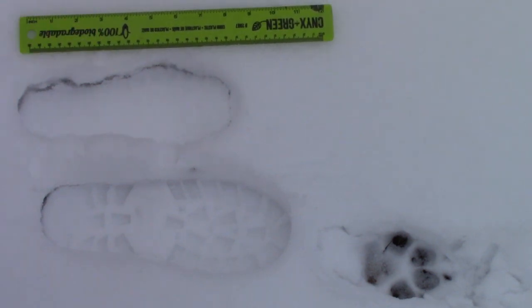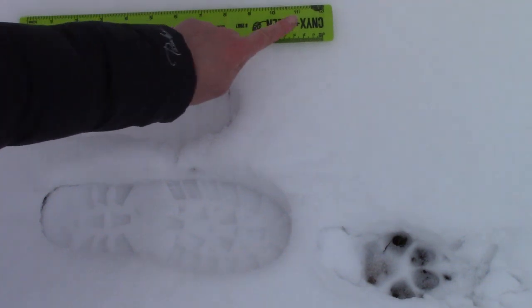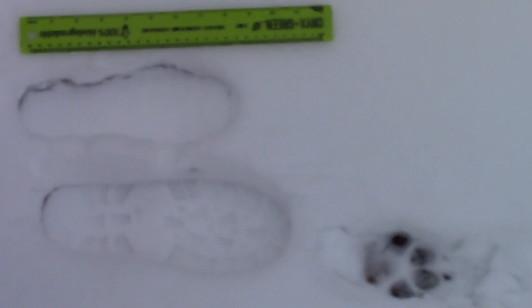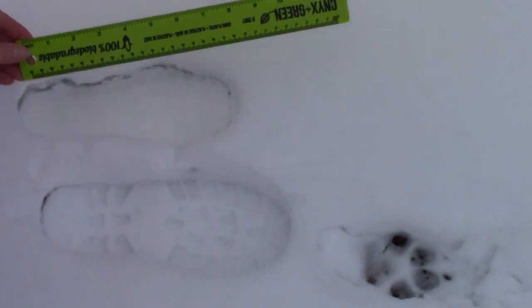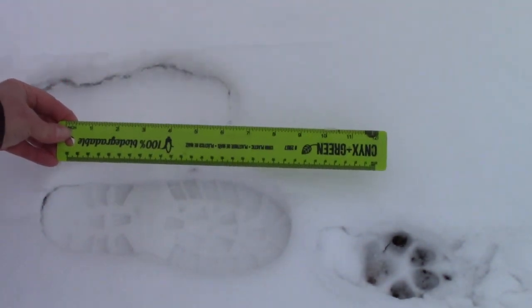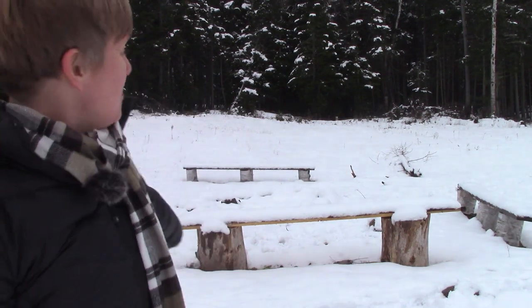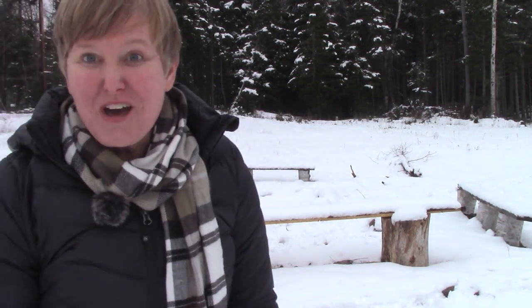Everyone has different size feet, so when we're talking about measuring by a foot, we mean 12 inches — not my son's foot, or my foot, or the puppy's foot. It is 12 inches. Let's practice that now. The school where I teach has an outdoor learning center, and in our learning center we have a fire pit. I thought it would be fun for us to measure the length of one of our benches with my feet.